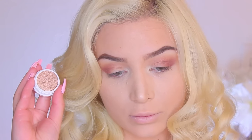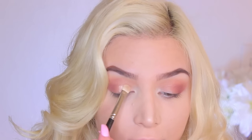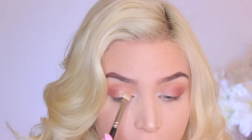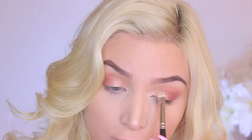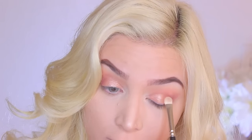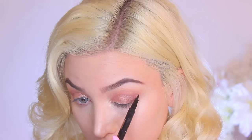And then moving on to Amaze, which is literally an amazing, gorgeous shade. It's such a beautiful metallic, shimmery, luminescent, golden-y champagne color. It's a very, very unique shade. I absolutely love it. It's so pretty that I don't even want to add glitter for New Year's.